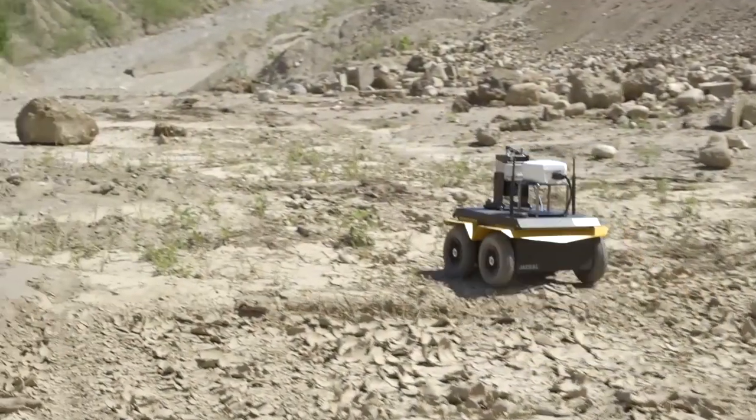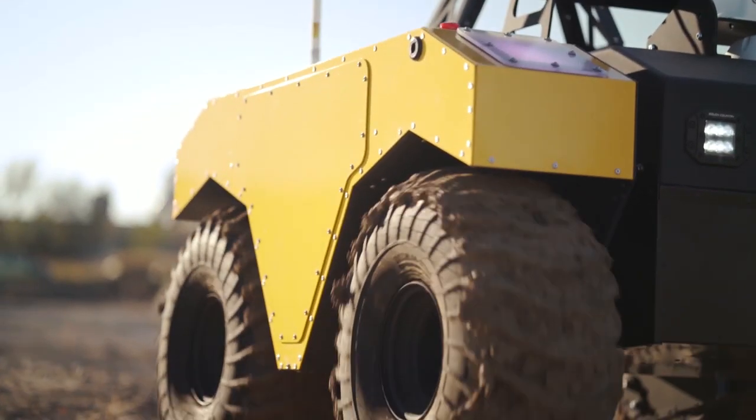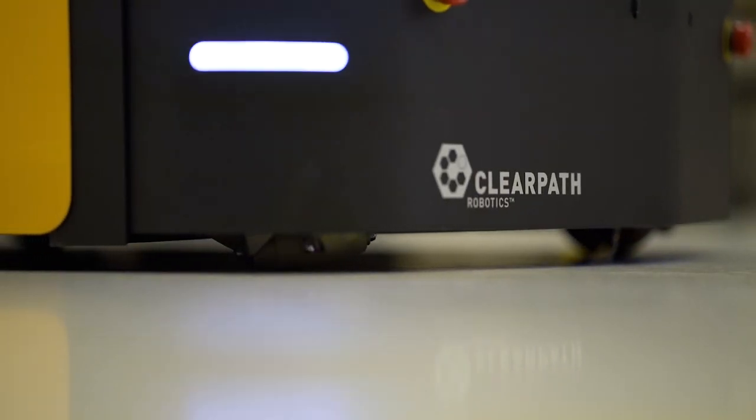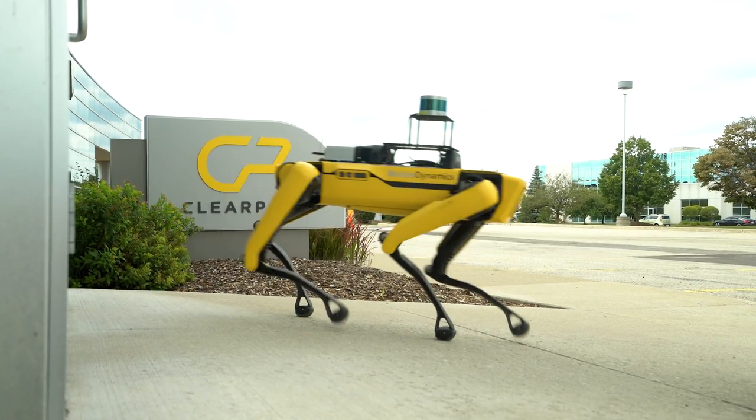Over the past 10 years, ClearPath has been supporting and enabling the robotics research community with our rugged, fully customizable and ROS-supported wheeled robots. Today we are excited to extend the same support to Boston Dynamics Spot.